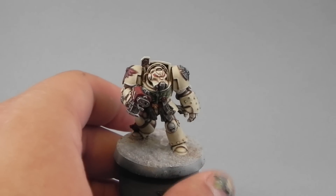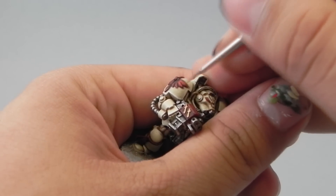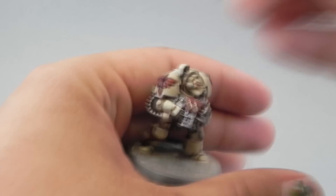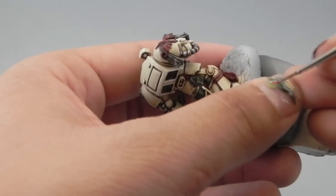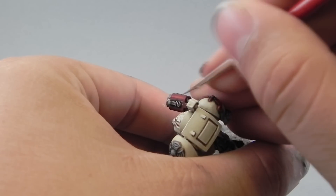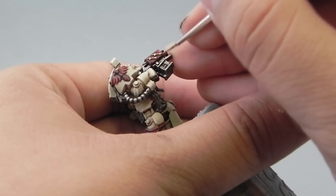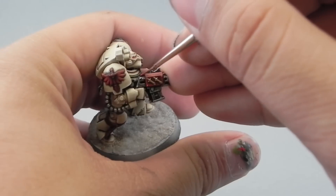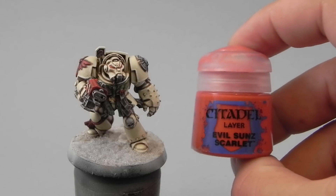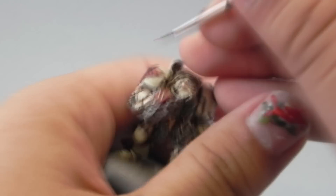Next I'm going to use Mephiston Red again, because we used a very dark shade and the red looks very dark, so we're going to bring it back with Mephiston Red. I really like the end result of this red color. Instead of following the regular Mephiston Red, Evil Sun Scarlet, then Wild Rider Red progression, I really liked it this way. But you can take it a step further with Evil Sun Scarlet and then Wild Rider Red, which is a very orangey color.